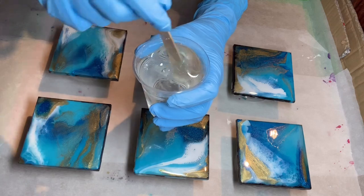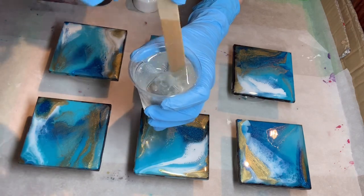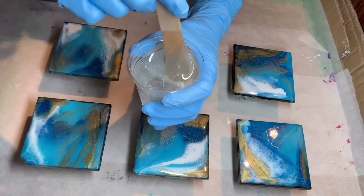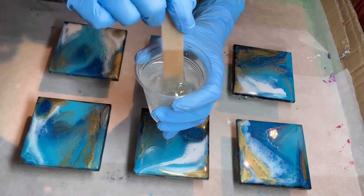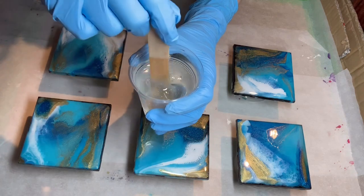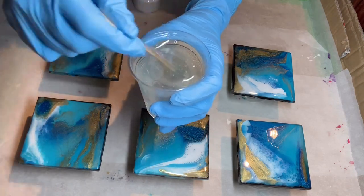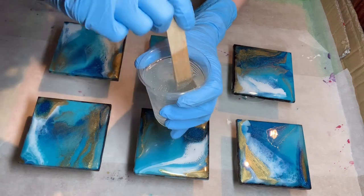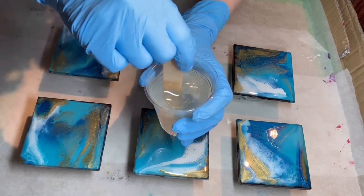As you can see, I only put a tiny, tiny amount in for a flood coat or top coat — you can use as much or as little as you want. I did add some more because I thought there just wasn't enough.